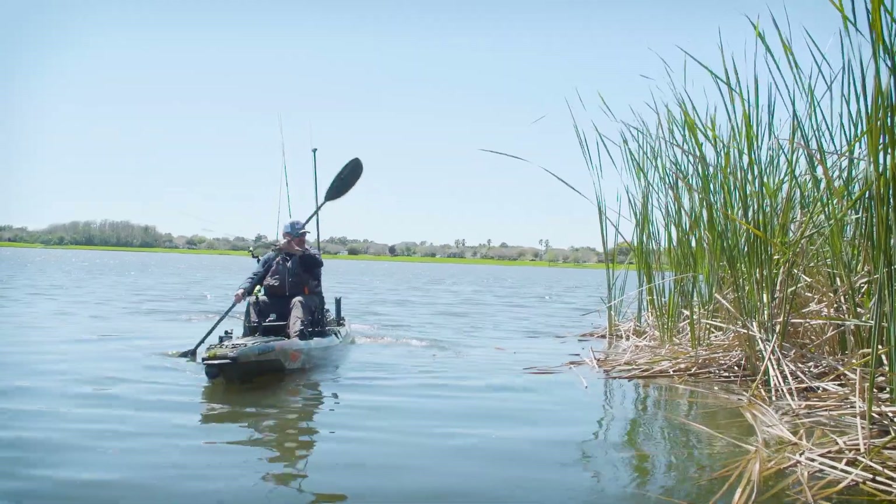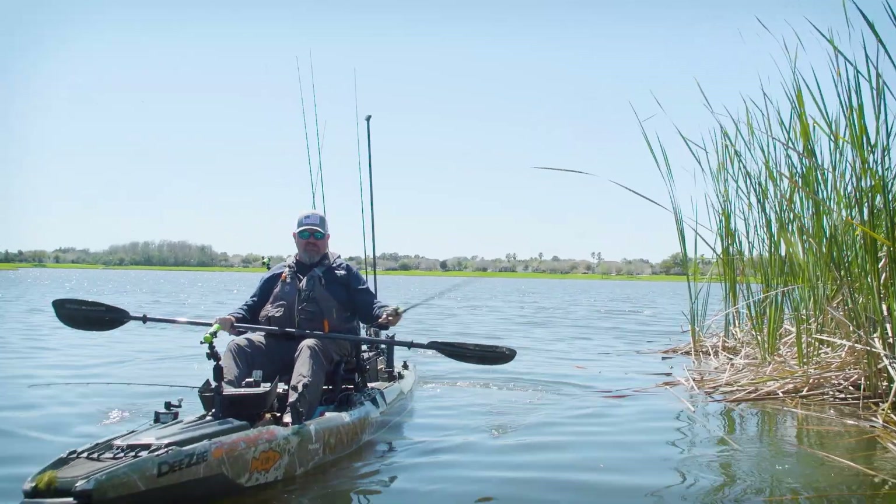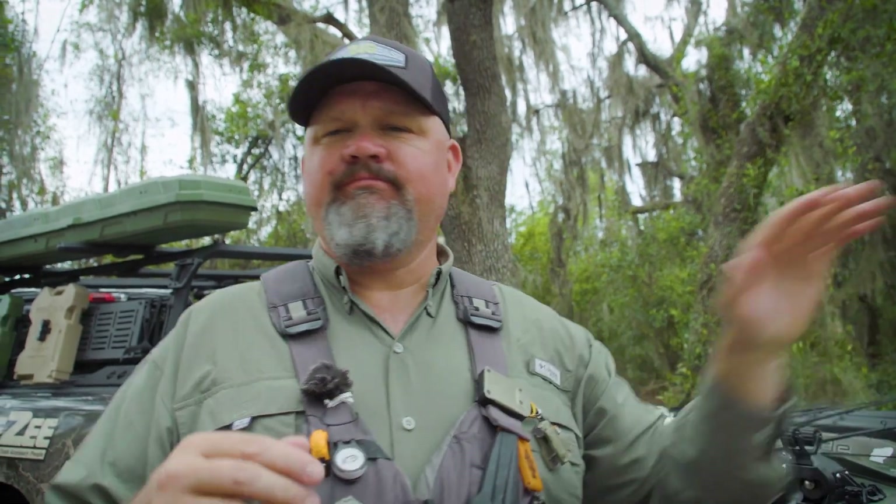When it comes to finding bass in the late winter transition into spring, I really start shallow and work my way deep. The water column warms up on top first — that warm water is lighter than cold water. Fish tend to seek out that warmer water, and the bait fish do too. I've got a strategy for finding big bass early without spooking them that lets me be a lot more strategic, and it's real simple.